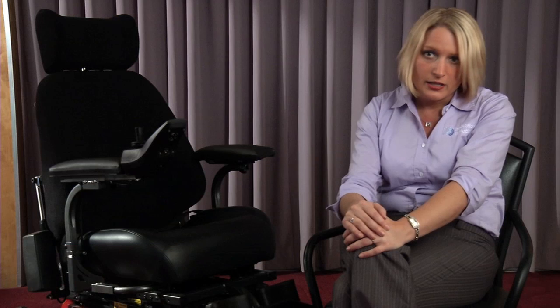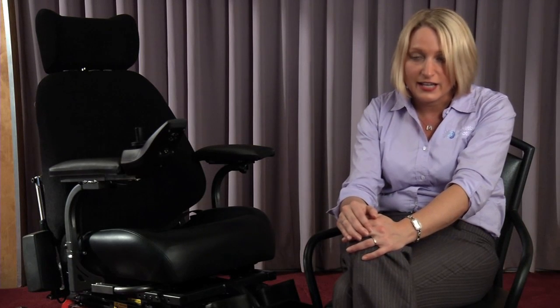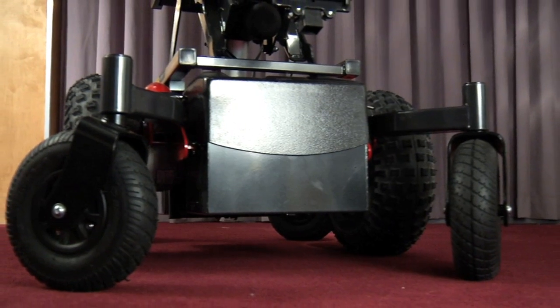To change the batteries, you have to take the seating system off, which is done with about five bolts. It's really quite a quick process. Even for somebody like me — I'm really not that handy — I can do it myself within half an hour.